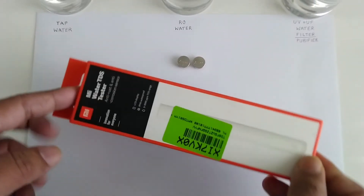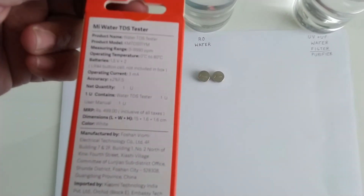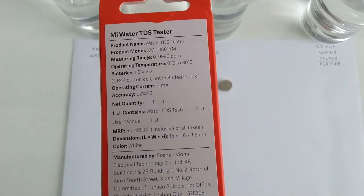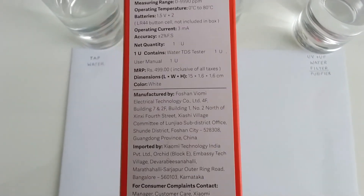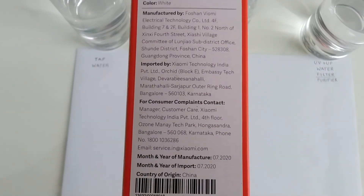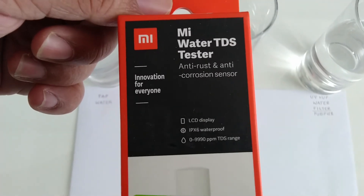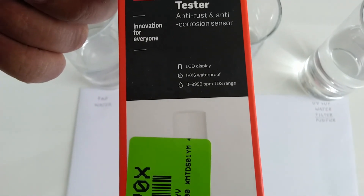Let's see what's on the box. You can see the model number, two batteries which are not included. The MRP is 499 but I got it for around 370. It is manufactured in China. On the front side it shows an anti-corrosion sensor that can measure from 0 to 9990 ppm.